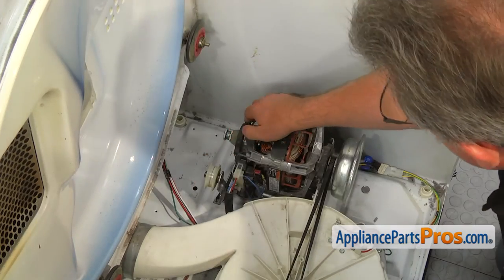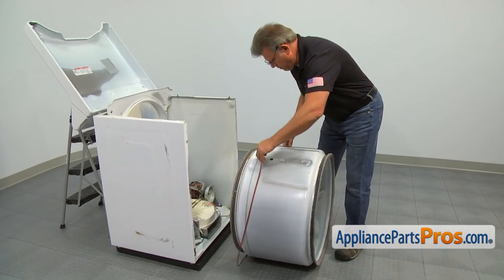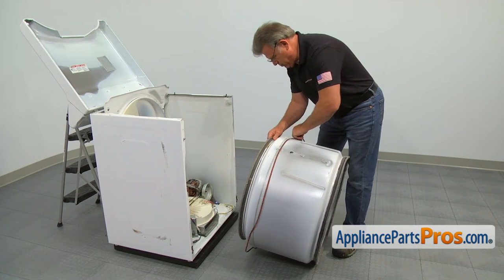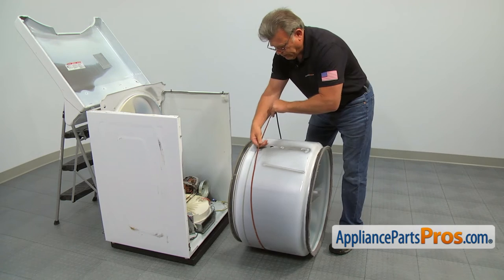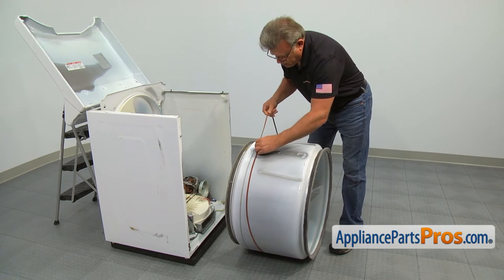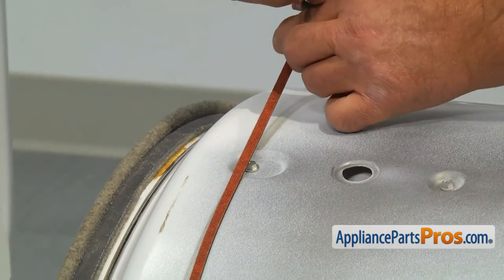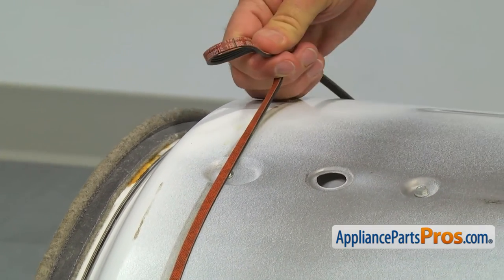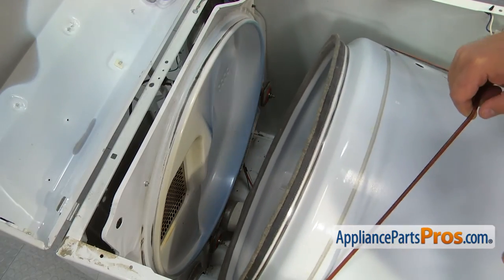Now we need to install the drum and the belt. Take the drive belt, wrap it around the drum right about at the worn spot from the old belt, and make sure that the rib side is facing the drum. Then carry it inside the cabinet and install the drum on the rear support rollers.